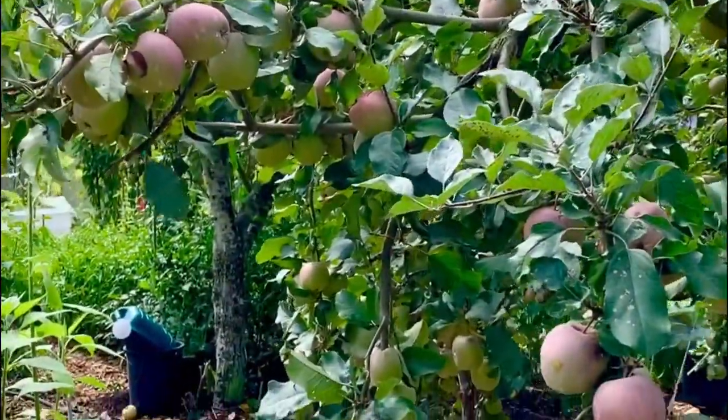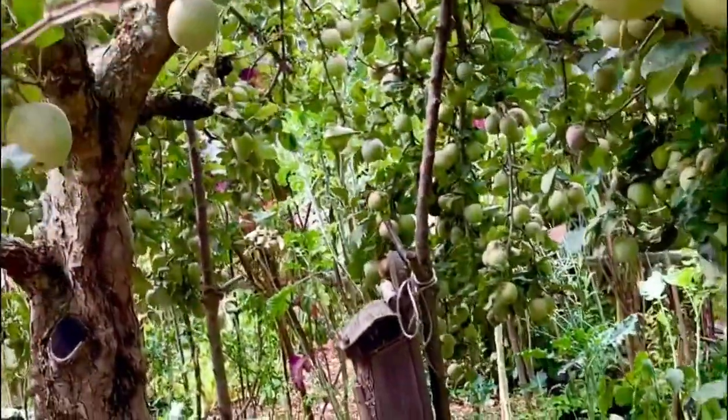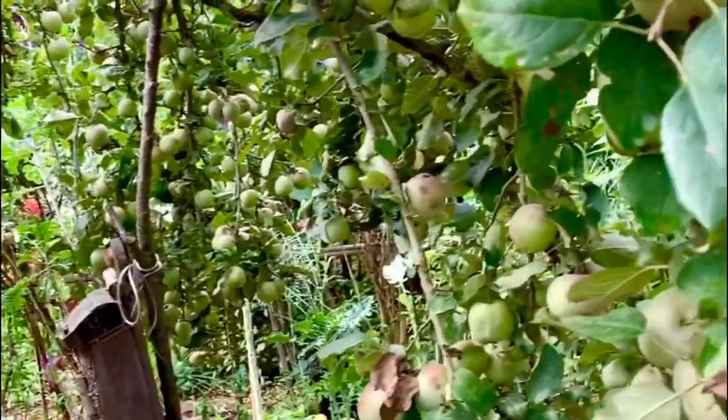This was during our visit to my auntie and uncle's homestead — check out all those apples! We came home with a lot of them, so we're going to be making some apple bread.